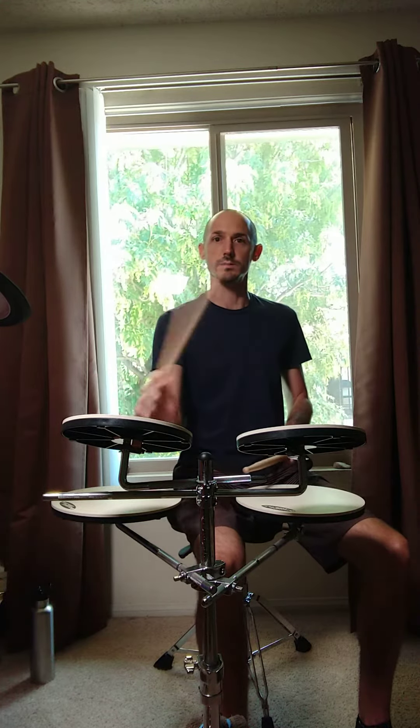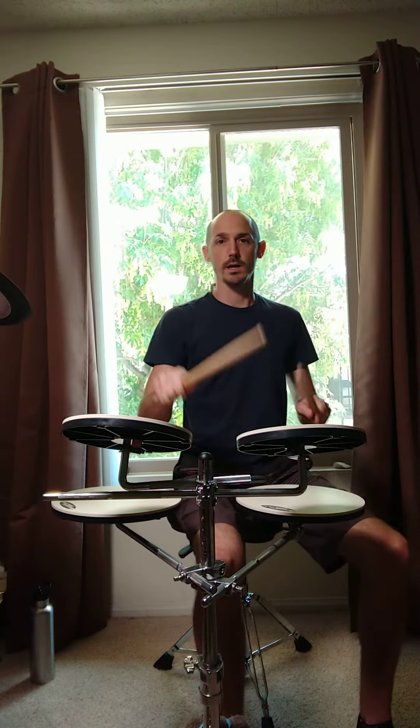And then if you wanted to put the crash into that too — I'll pretend this is my crash, which is normally right here, but I'll just play this instead. So 1 and 2 and 3 and 4 and 1 and 2 and 3 and 4 and 1, 2, 3, 4 and 1. I'll slow it down: 1 and 2 and 3 and 4 and 1 and 2 and 3 and 4 and 1, 2, 3, 4 and 1.